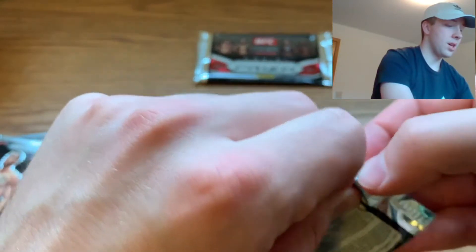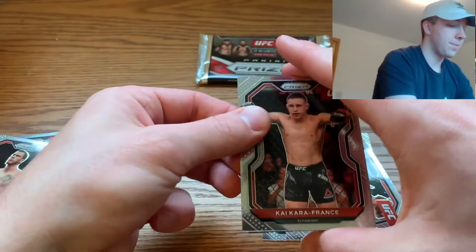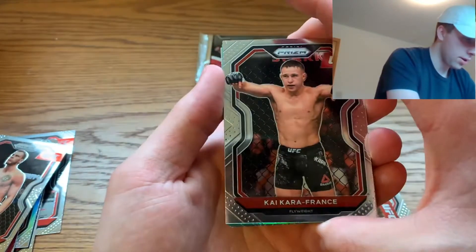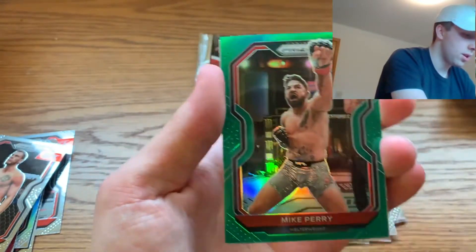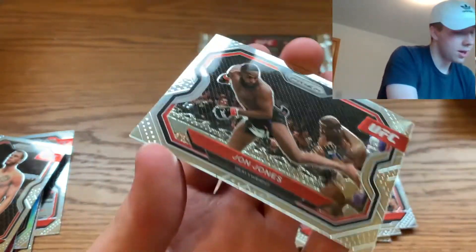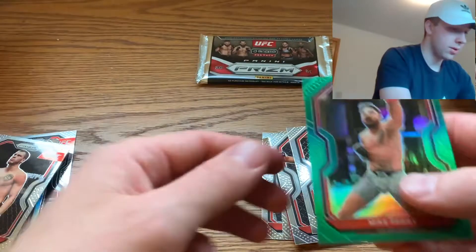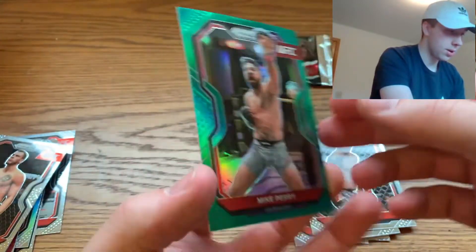Pack five: looks like I might have a green here. We got Kai Kara-France, TJ Dillashaw, a Mike Perry green, and a John Jones — that's exciting! I like that John Jones card. These greens are not numbered, so I'll have to look at the box after to see which cards are numbered.